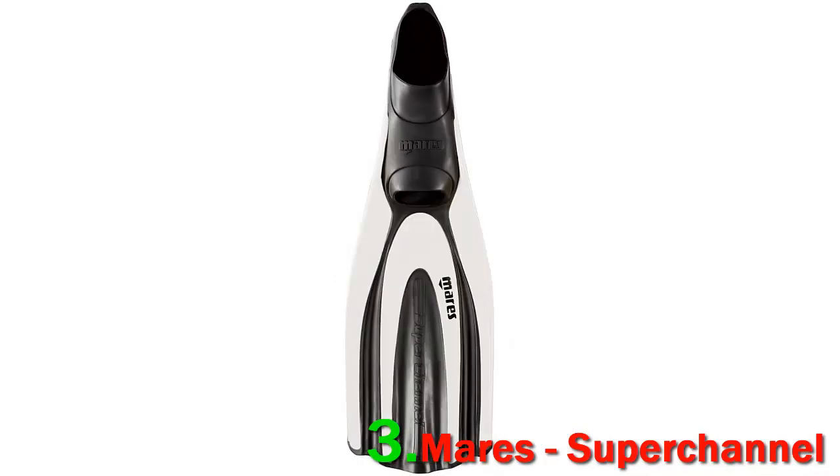The fins have rubberized side ribs to give the blades proper design. The fins are suited for snorkeling in warm or cold waters. They can be worn with booties inside, which makes them appropriate for use in colder waters.